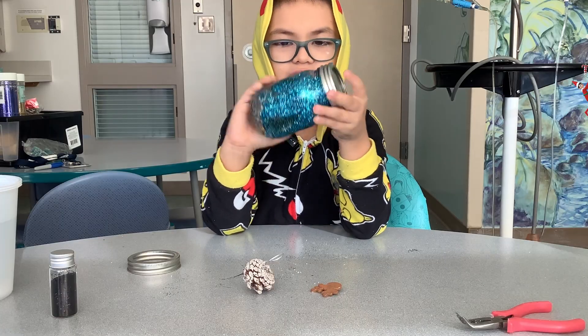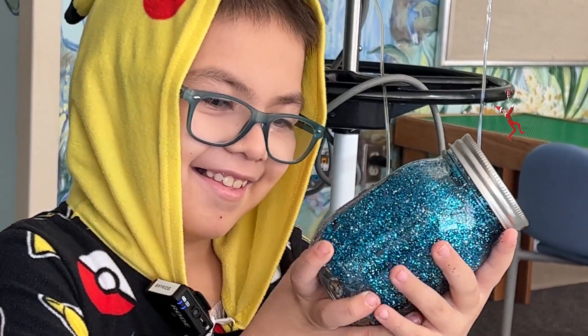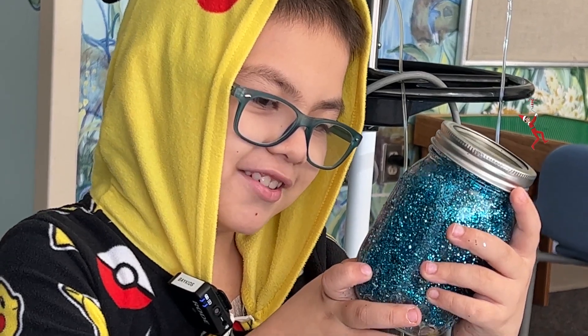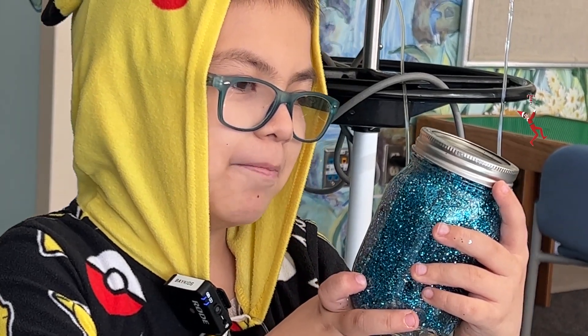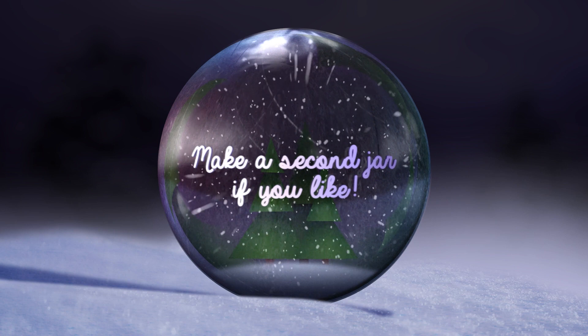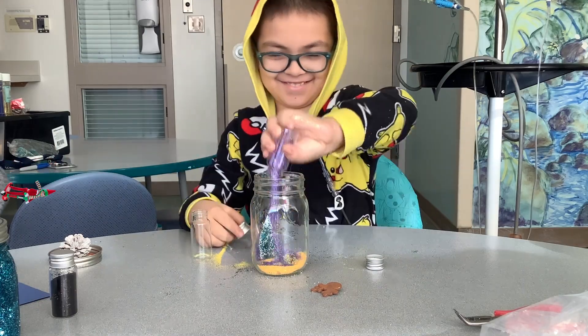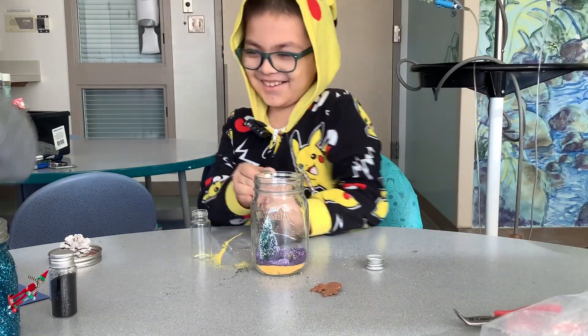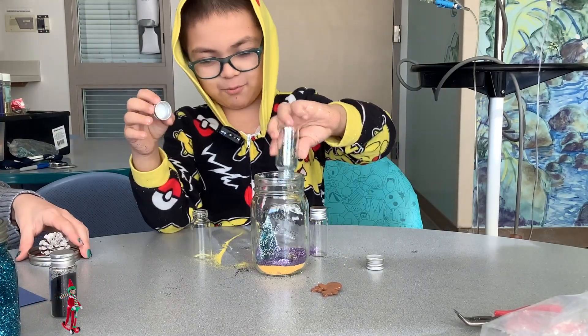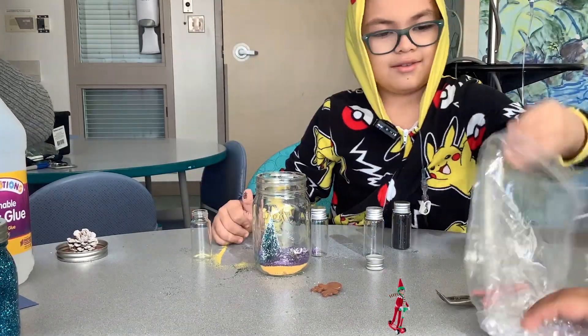This is Winter Wonder Room. I really like them. There's some bubbles — yes! Go to the top, my pretties. There.